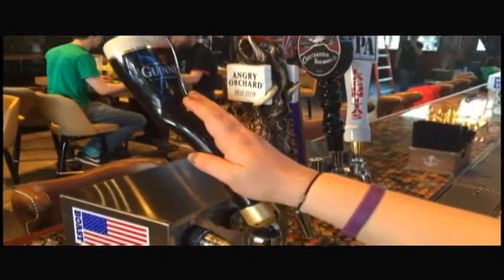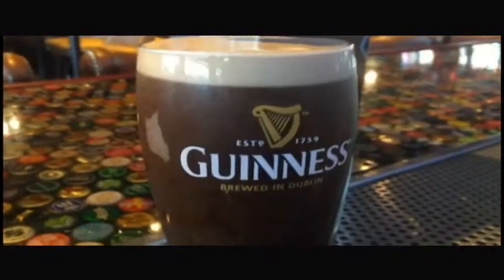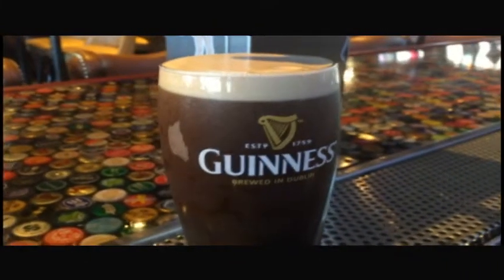Then you top up the glass by pushing the tap handle backwards until the head is just proud of the glass. Finally, you let the pint of Guinness settle once again and rest.